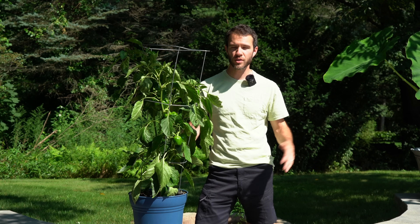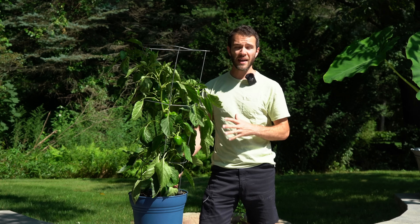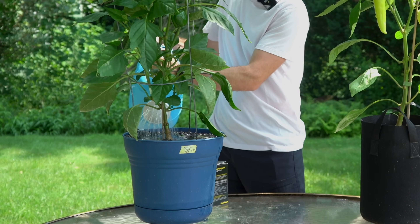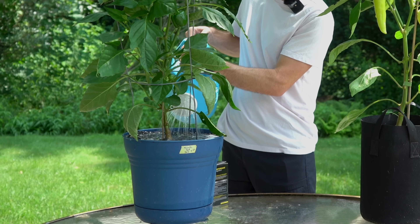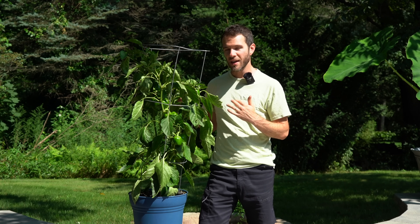You could also use a slow-release fertilizer in the ground if that's your preference. Try to avoid too much nitrogen at this point, as that can actually reduce the amount of peppers on your plants. I like to do just one, maybe two, supplemental feedings throughout the season. Follow the manufacturer's recommendation, and maybe even come in a little below that, because too much nitrogen may trigger more leafy growth and less fruit production.